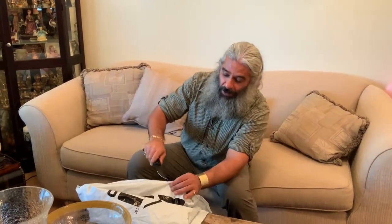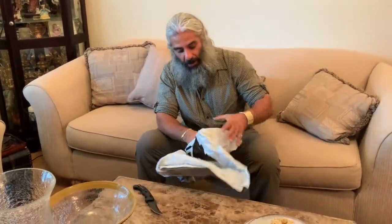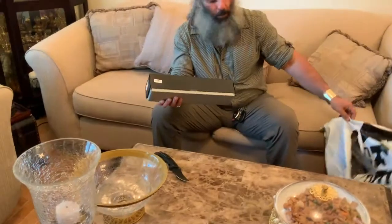It's a SOG knife. What I'm opening it up with is a Benchmade Bellaham — I just ordered this too but I'm not reviewing this one. I'm reviewing the SOG flat blade.